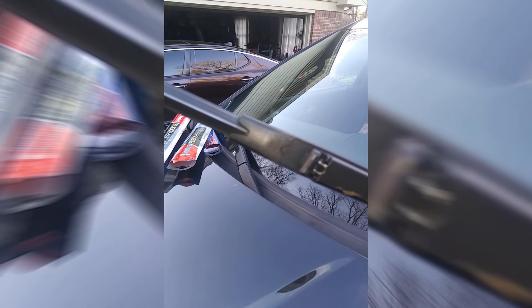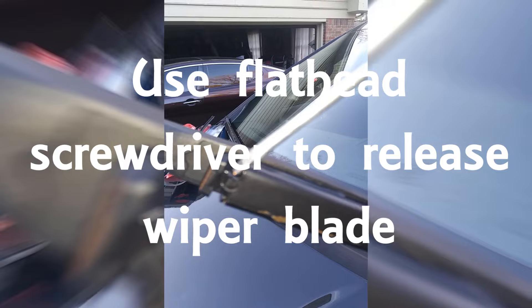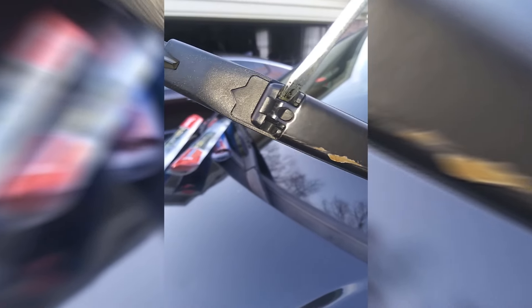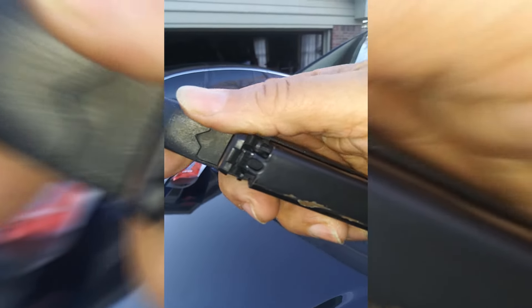There's a little release with a flathead screwdriver. You release the clip and remove the old wiper blades from the wiper, and you'll hear a little click. That's the first thing they leave out — they don't tell you that. But once you release the clamp, you just slide the old blade off, and there you have it.